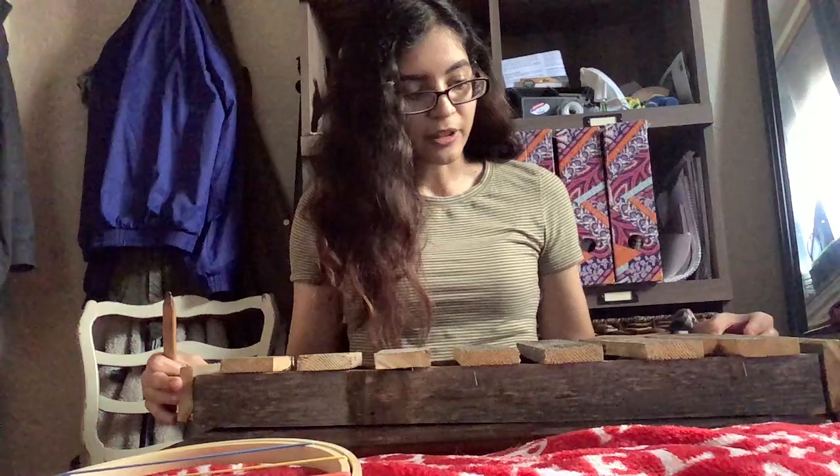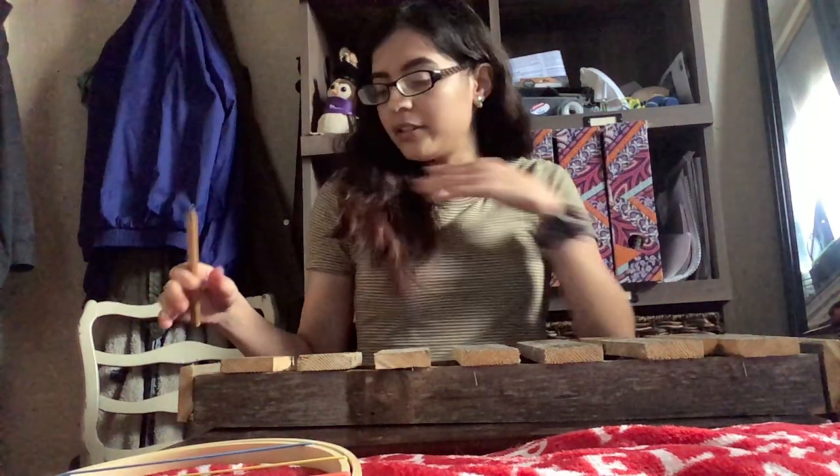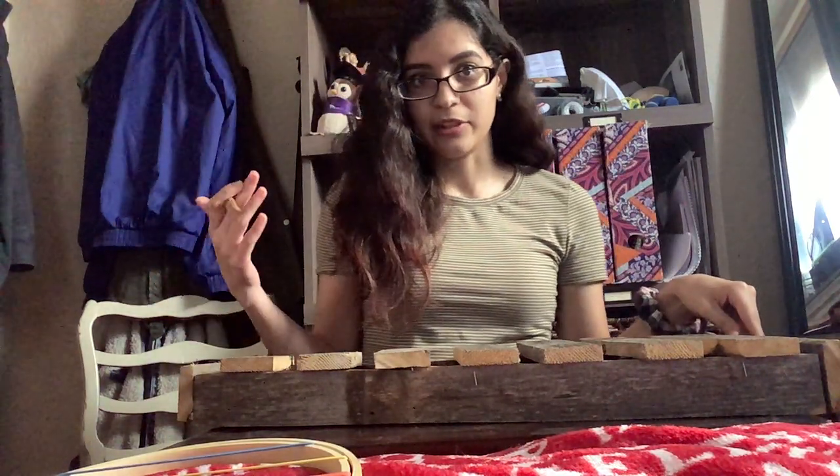My first song will be the 20th Century Fox Fanfare written and composed by Alfred Newman in 1933.